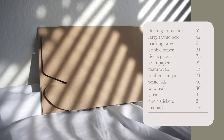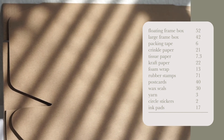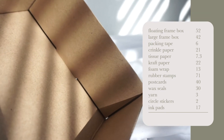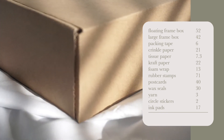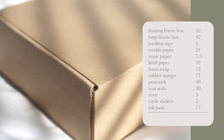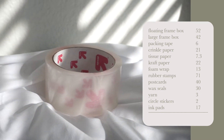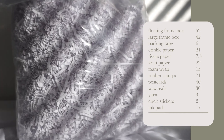This next category is very long because it includes my shipping supplies and packaging investments. The boxes I use to send my floating frames — I bought two packs of 25 boxes each, at $26 per pack, so $52 on those boxes. For the 12 by 16 frames I need a bigger box, and those came in a pack of 25 for $42.